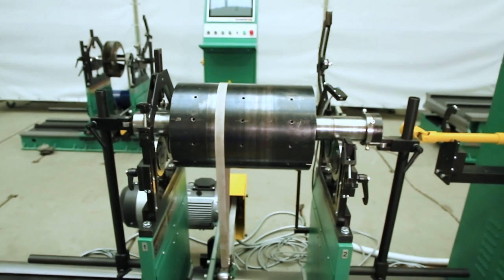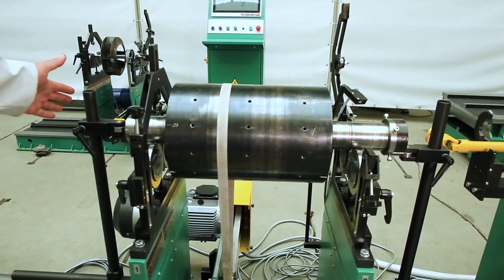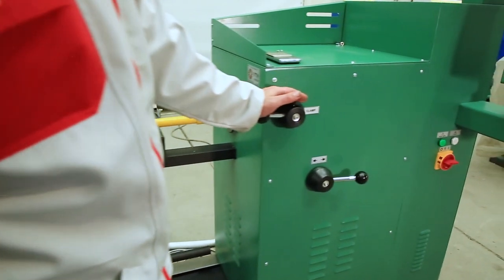These protective brackets can also be used when the rotors are of the cantilever type, that is, when the center of mass of the rotor will be outside one of the supports. The next stage is to move on to the headstock.